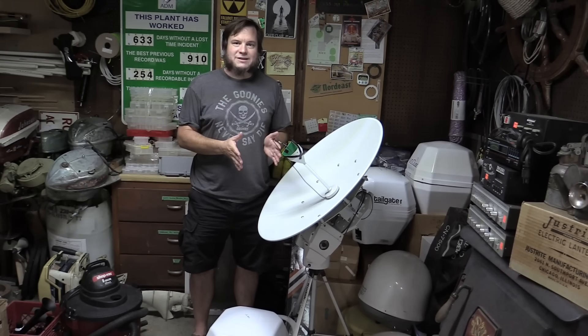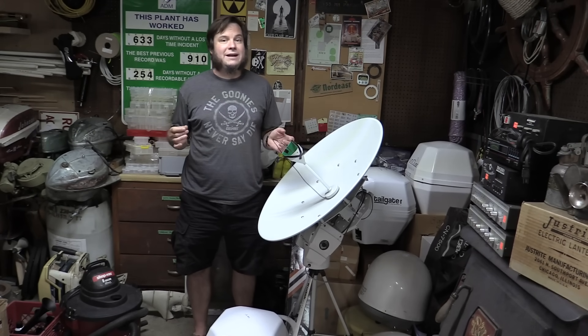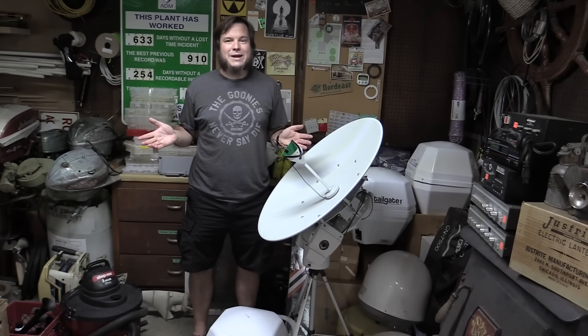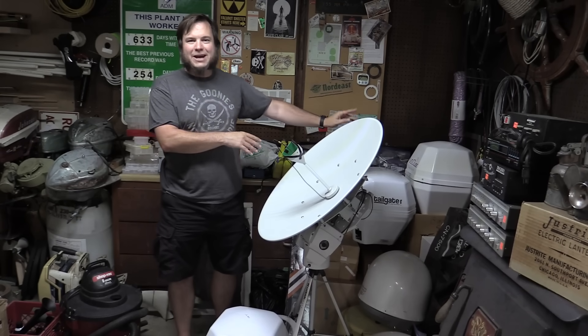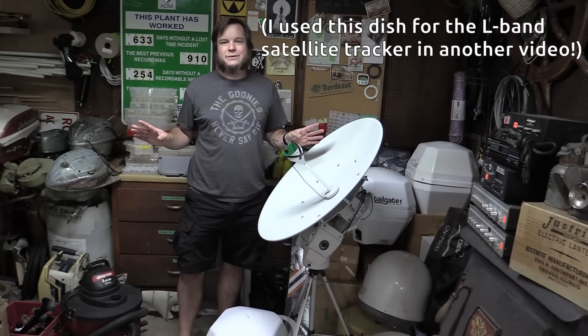If I had a filter specifically for S-band, like I do for L-band for the GOES satellites, it would cut down on some of that. However, I don't have one — I haven't found one online, and it seems like a lot of people make their own. I am not that good at electronics, so I don't know how to make one from scratch. Anyway, this small dish is going back in the corner of shame. I'm going to use it for something else in the future, but we're done with it for this video.